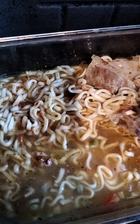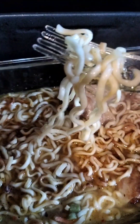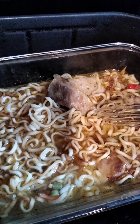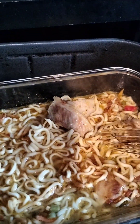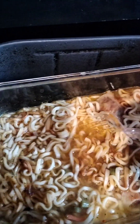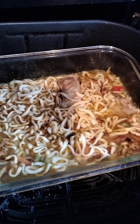Depending on how you want it, you can leave it in longer so the soup evaporates if you don't want it too soupy. I like it soupier. The noodles have been cooking for 10 minutes. I added some water earlier so I added an extra three minutes. These last two minutes are basically extra — it's already ready, but I'll leave it for the full time.